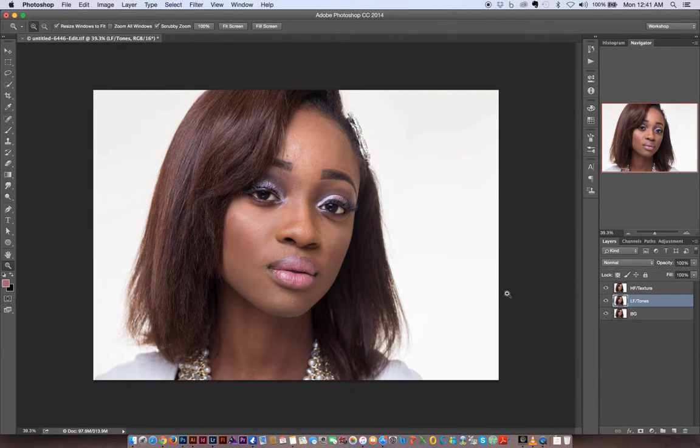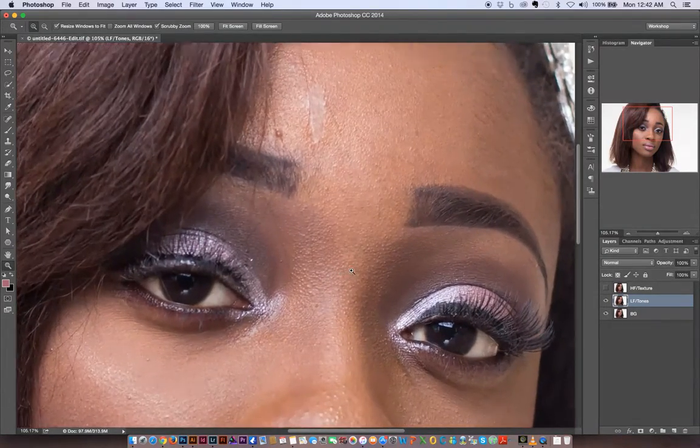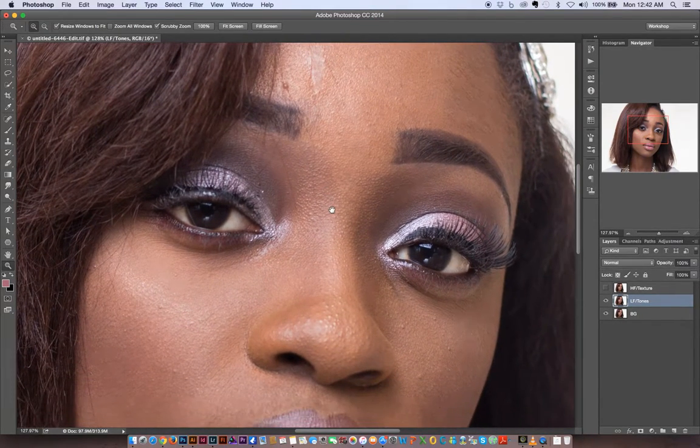Right now, when I make the texture layer visible and invisible, we don't see any change because we have a direct copy of the low frequency on the high frequency. We need to separate the two — pulling all the textures onto the HF layer and all the color information onto the LF layer below. First, I need to smooth out the LF layer to take all the texture information out of it. How much smoothing is needed is up to you and what you're correcting.